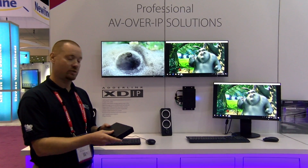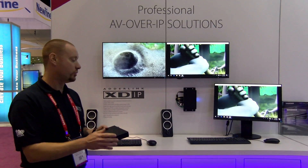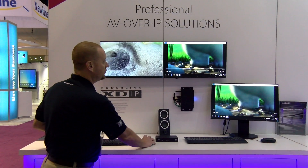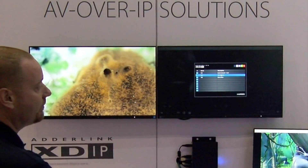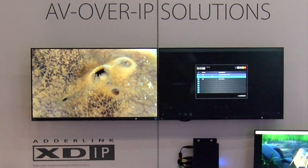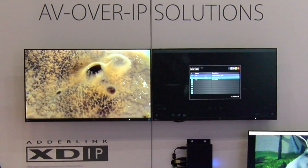The great thing about this is there's no management layer in order to do that, so once you start connecting these through a network switch, the user can simply call up an on-screen display and they'll see all of the systems that are connected to other transmitters across the network.